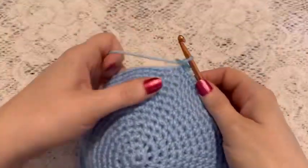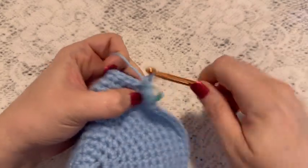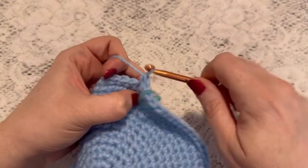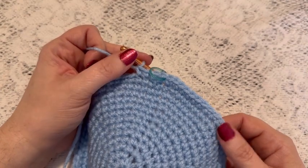For rounds 14 through 30 we're going to do one single crochet in each stitch all the way around. And when you come to the end of round 30 you should still have 75 stitches.